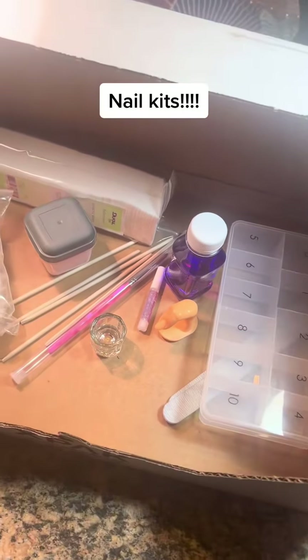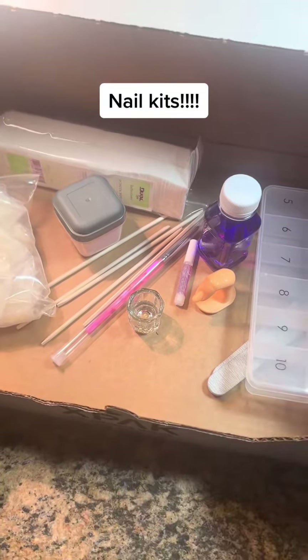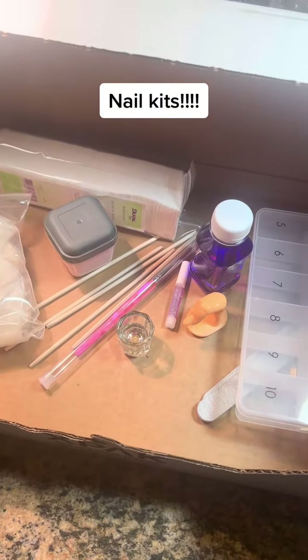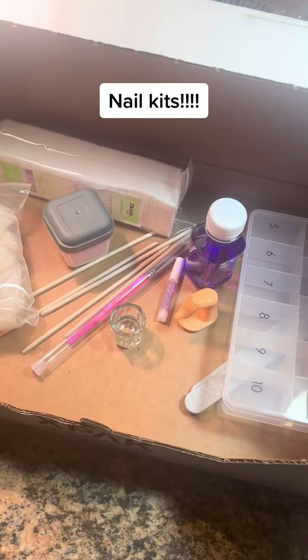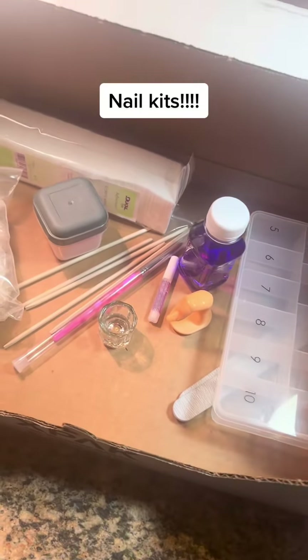Hey everybody, I've been getting flooded with orders on nail kits. If you ordered a kit, it's in the mail today. Otherwise, you should have already gotten your kits — I'm pretty caught up. I'm taking orders for next week; I've sold out for this week. I do apologize.